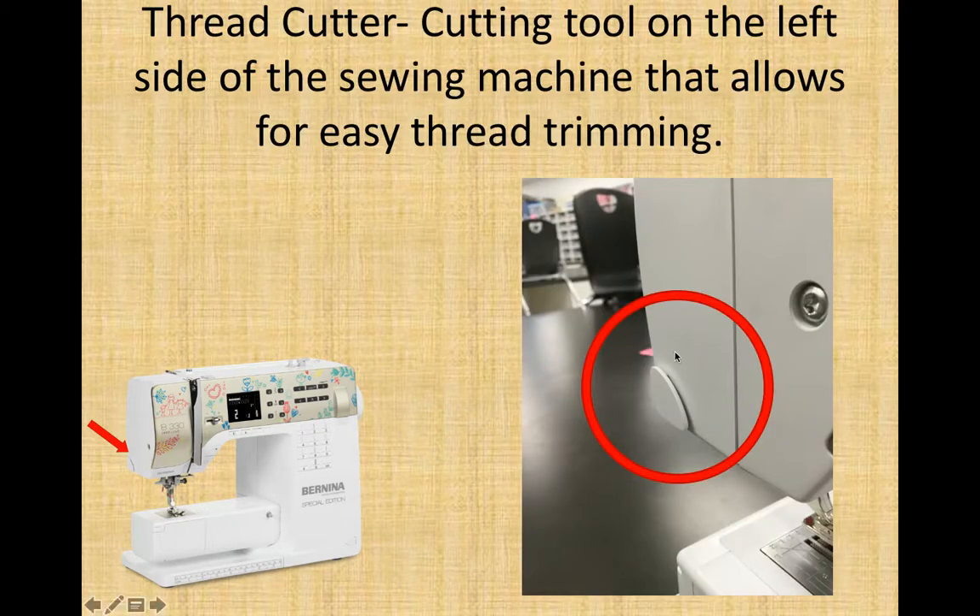On the side of your machine is a little shell shape. If you bring your thread up through here and pull down, it will cut it — there is a little blade in there, similar to how a pencil sharpener works. Please note that the distance from the thread cutter to the needle is actually the optimum amount of thread tail you should have at the end of every row of stitching, to make sure the thread doesn't get sucked back up through the needle when you sew.